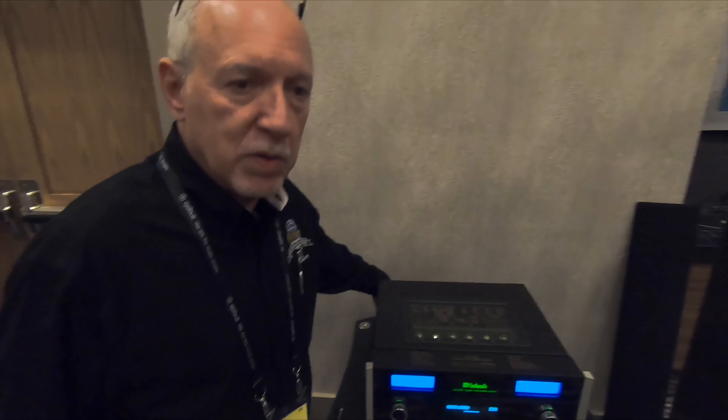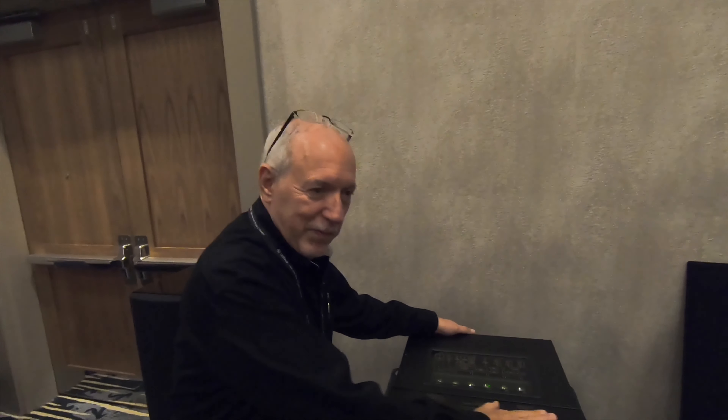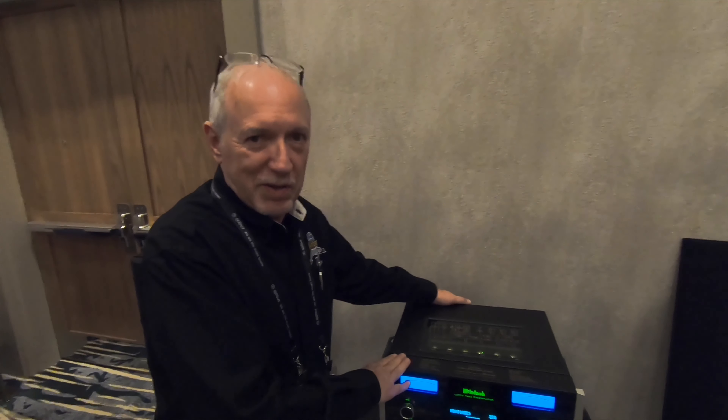We kind of changed things up on this because on the back panel we have a removable DAC module. This is our most advanced module we've ever made, so it has USB audio and high bandwidth — all the things people look for. What's exciting is we added ARC. ARC is where you hook an HDMI cable from your TV's ARC output to this, and you can go into the setup menus of your TV and the preamplifier to activate the ARC functions. When you pick up your TV remote and turn your TV on, the system comes on.